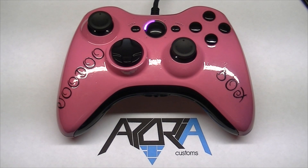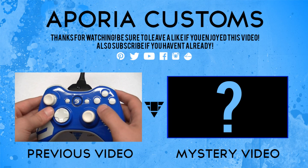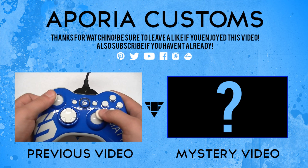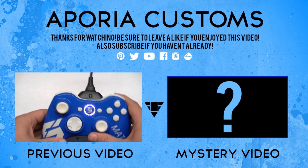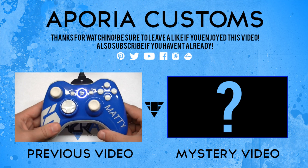This is Anthony and I'm out. We're also able to do custom colors on ABXY as well. On this one, he wanted white thumbsticks, a white d-pad, white start and back buttons, and white LEDs — it came out awesome.